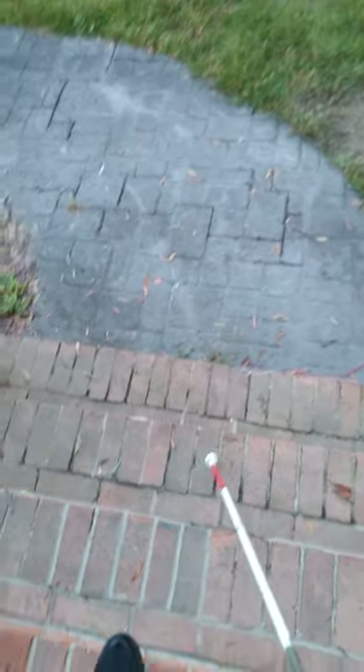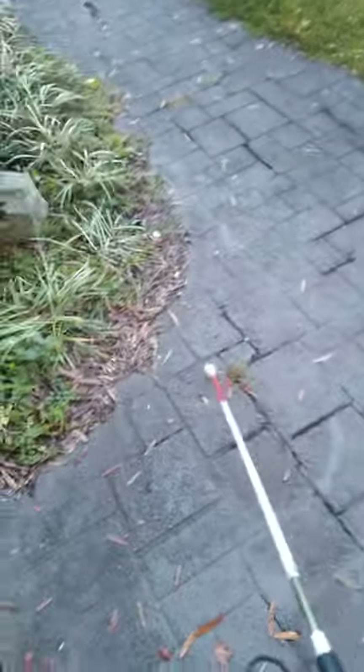You don't necessarily need to wave it super big, and you definitely don't want to wave it out in the air because then you might hit someone. What I do is put it on the ground and just move it back and forth. It's okay to hit things — as you can see, I'm bumping the cane into the grass, and that lets me know that there is grass on the right of me.